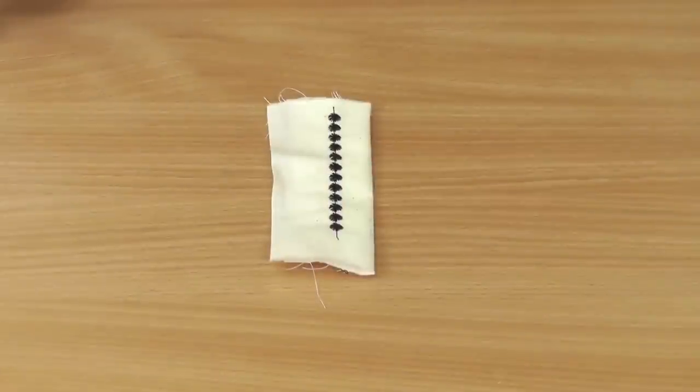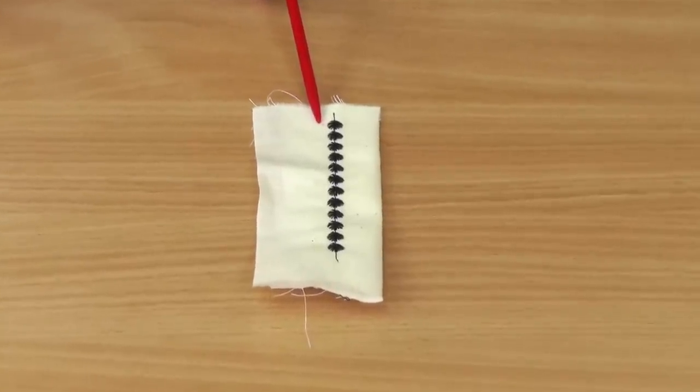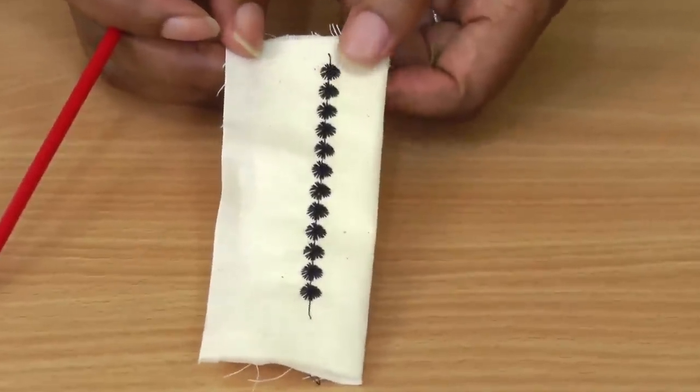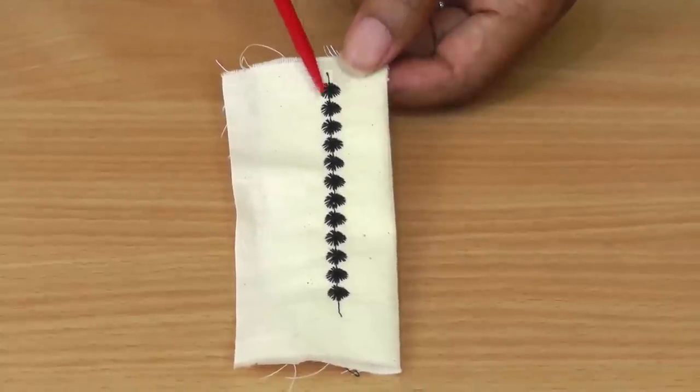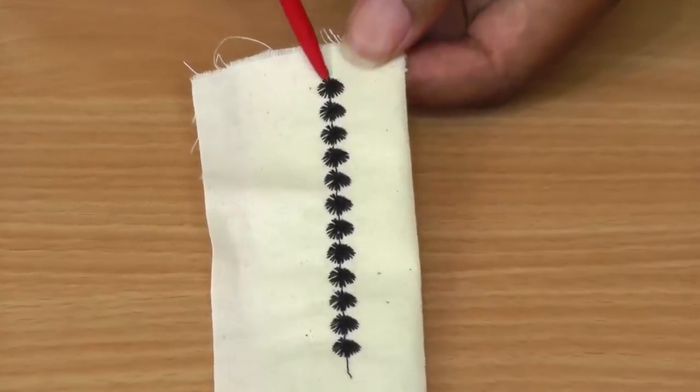Here I have an example of a decorative stitch using the candle wicking foot. By touch you can feel the buildup of thread, and you can see how the satin-type stitching covers all the areas of the decorative stitch.